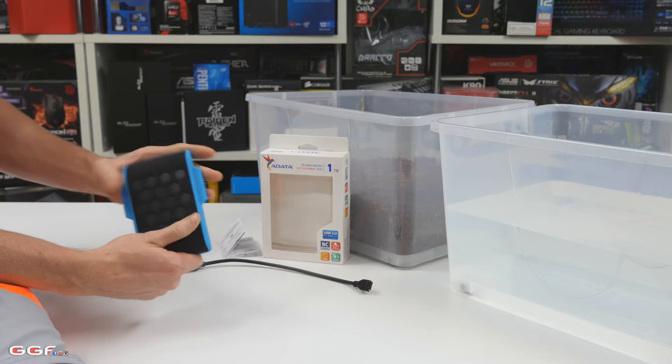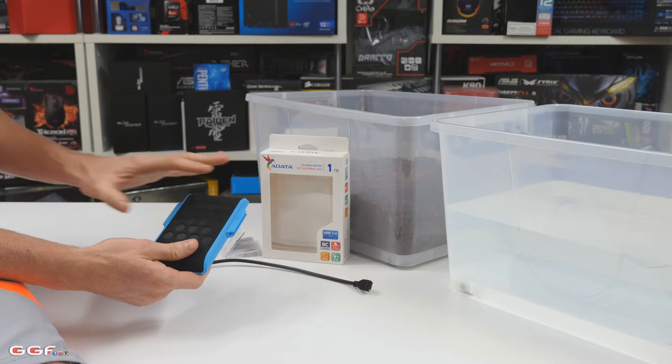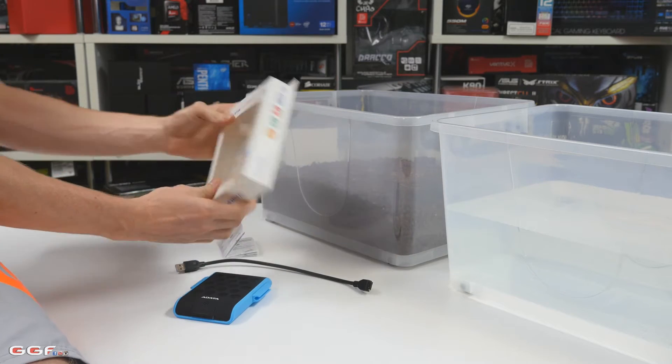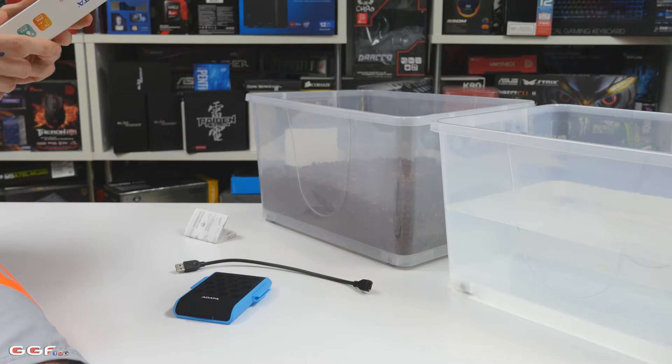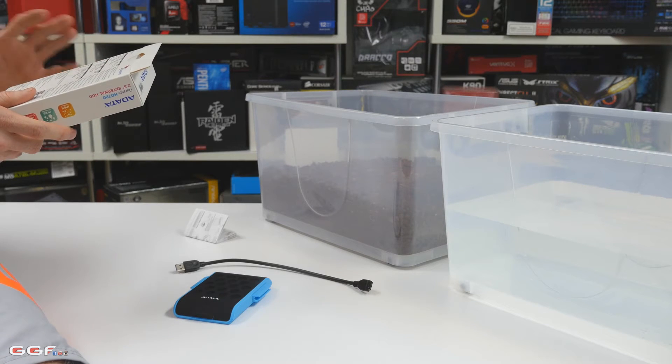It's got this rubber sort of sleeve over it, and then it's got some plastic shock-proof structure built into it. This is the box if you're interested. The main feature is that it is waterproof to IPX8 standard, if you want to check out that standard.